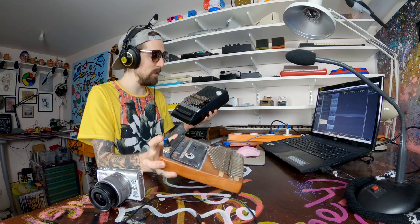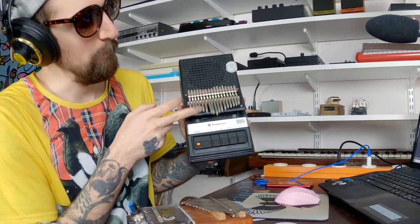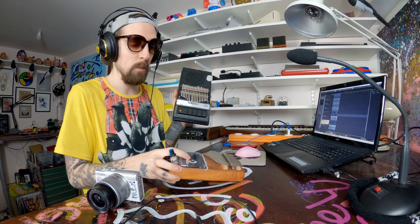Maybe that can be like a very avant-garde intro. Going back to these — mine is way bigger, and this function is also very cool. Otherwise this one works with the internal mic of the cassette player, and this one has a piezo, so it's a contact mic.